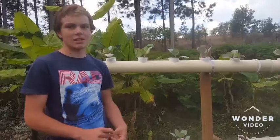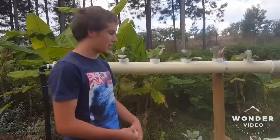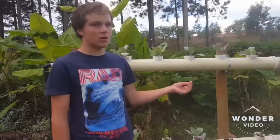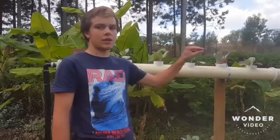The types of plants you can grow in an aquaponics system include all your leafy greens such as lettuce, bok choy, spinach, cabbages, kale, and all different types of herbs. You can also actually grow tomatoes and different fruits of that sort.